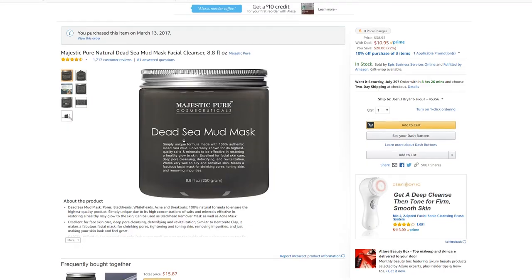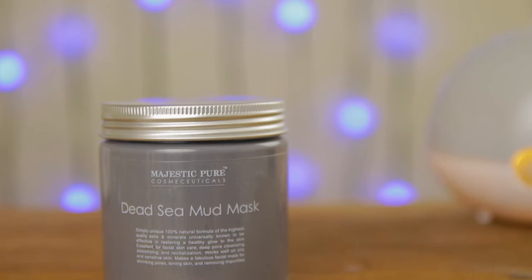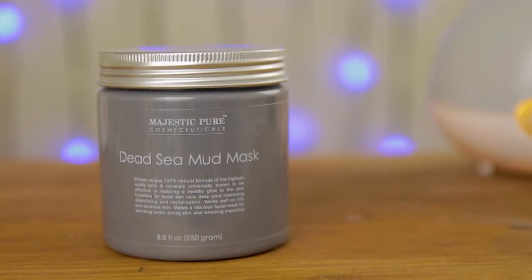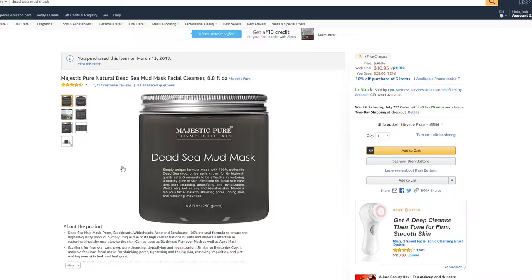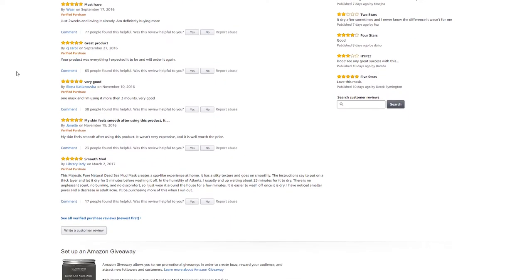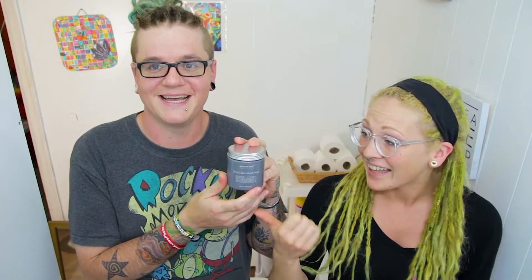So I was browsing around on Amazon — I was actually picking up some charcoal toothpaste powder. If you haven't seen that video, click up here somewhere to check it out. Anyway, I stumbled across this Dead Sea Mud Mask. I know charcoal mud masks or charcoal face masks seem to be all the rage right now, but this had a ton of positive reviews. Amazon loved this stuff. And it's cool because I have really sensitive dry skin and he has really oily skin — we are completely opposite — and this says it's good for both of us, so hopefully it will be.